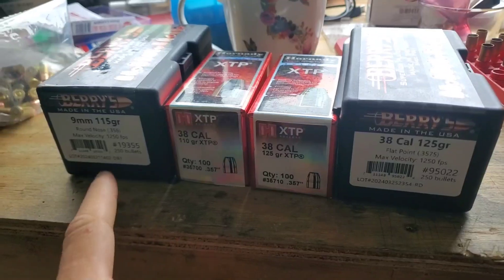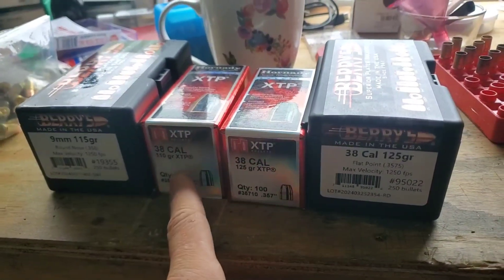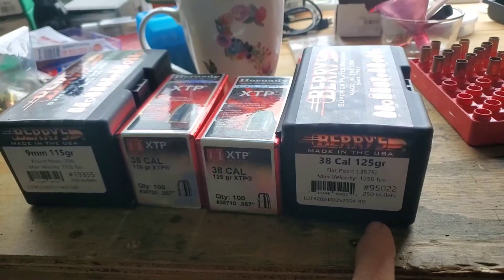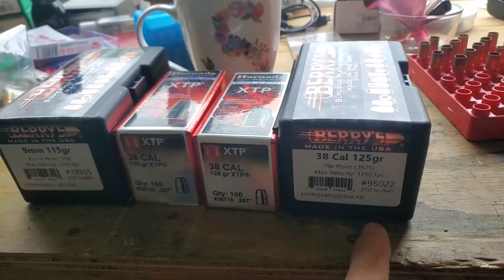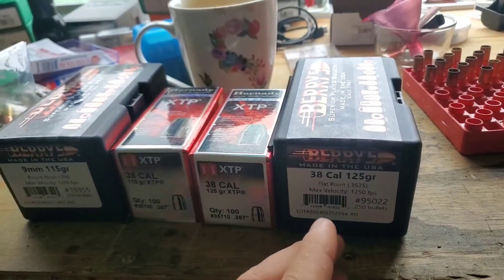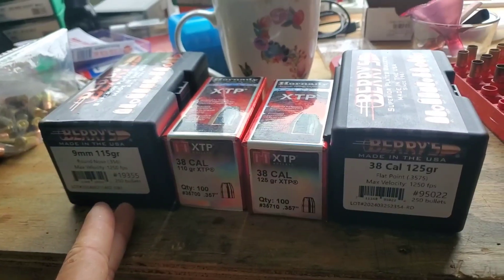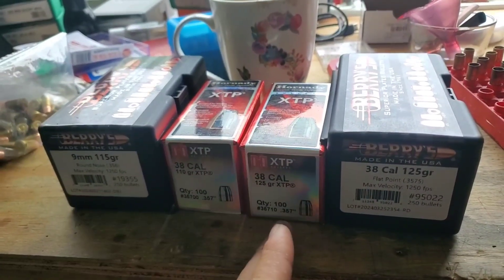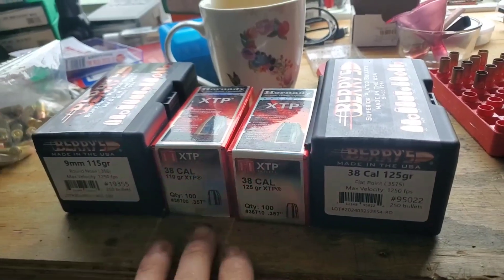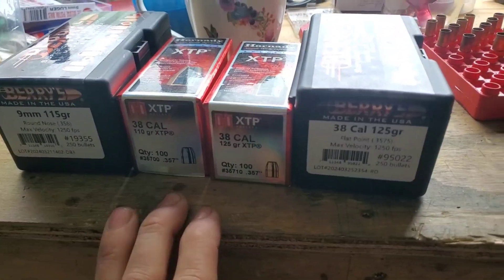What I'm going to do is load up every single one of these bullets with the same charge weight. I'm going to load them with the maximum charge weight for 125 grain Berry's — 4.2 grains of tight group — and load all four bullet types through the chronograph and at a target, then go over the results. Maybe we will learn something together about tight group powder.